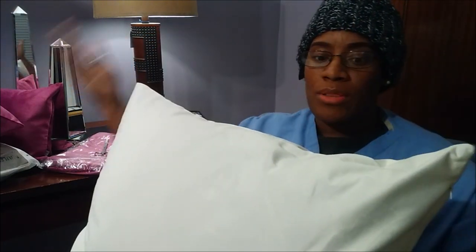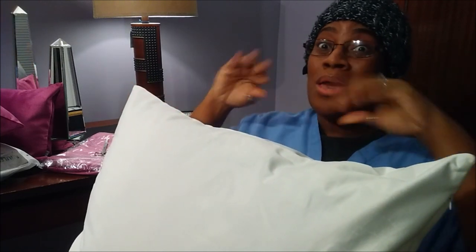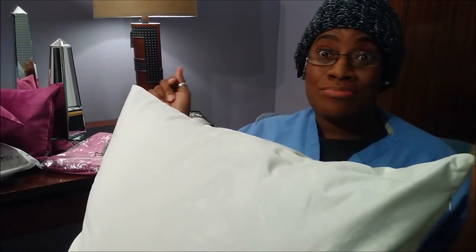And once I want to change this for the season, I take the pillow cover off and then take the stuffing and put it in a new pillow cover, versus trying to put a whole pillow somewhere in storage.